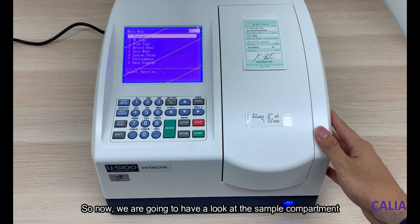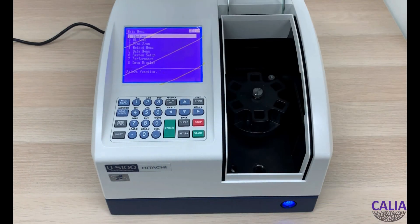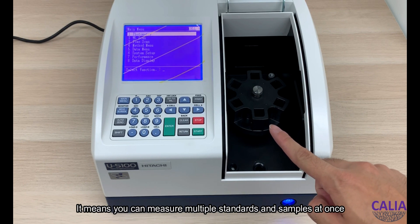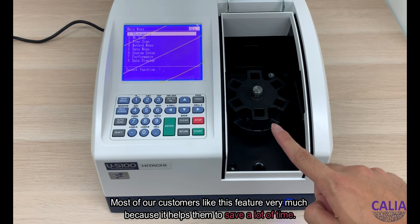Now we are going to have a look at the sample compartment. This instrument comes with an automatic 6-cell turret as the standard accessory, meaning you can measure multiple standards and samples at once. Most of our customers like this feature very much because it helps them save a lot of time.